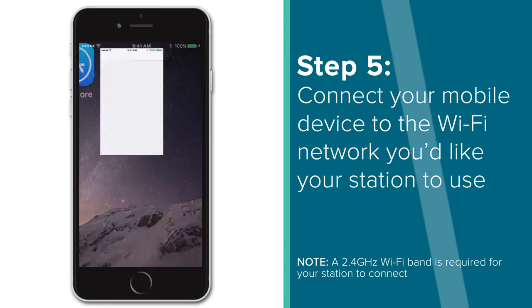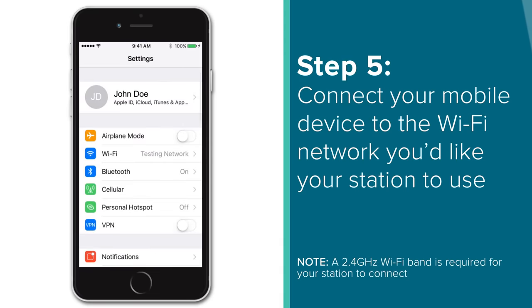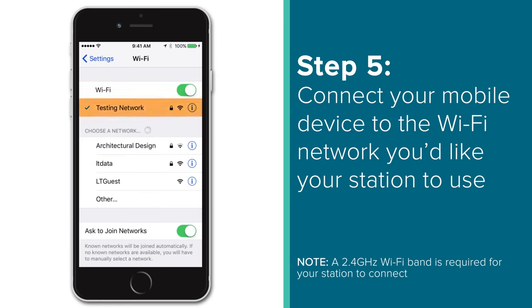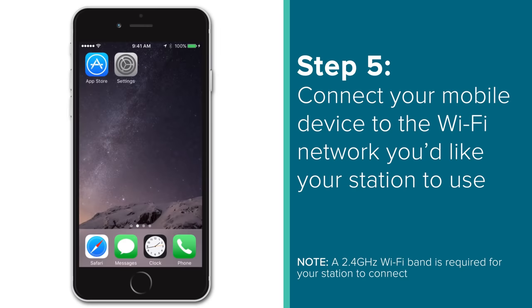On your mobile device, open your Settings app and find your Wi-Fi Settings tab. Here you'll want to make sure you are connected to the same 2.4GHz Wi-Fi network you plan to connect your weather station to. It is important to note that during the connection process, you must use a 2.4GHz Wi-Fi band in order to connect your station to the internet. The station itself cannot accept a 5GHz Wi-Fi band, which are used by many dual-band routers.